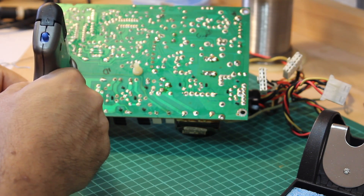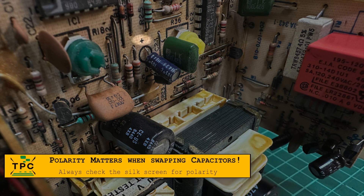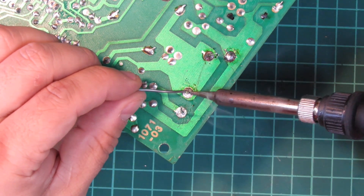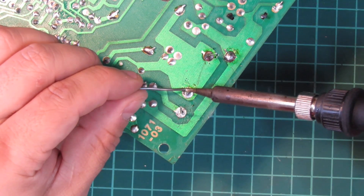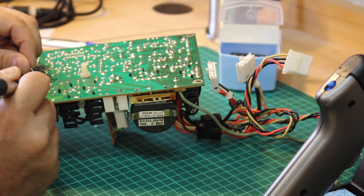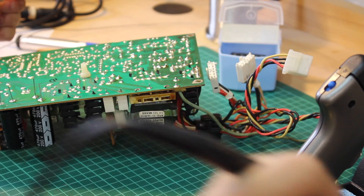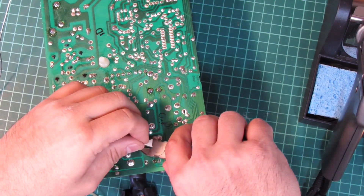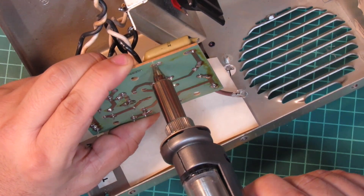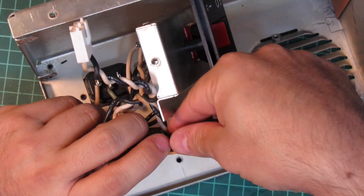One thing to note about old solder: it's quite common that it tends to not melt properly and just clings. One should apply some solder flux. Note to myself: buy some new solder flux. But you can also get away by simply reapplying some fresh solder with a flux core. This will help most of the time, as the flux of the fresh solder is typically good enough to motivate old solder to reflow as well.